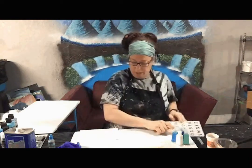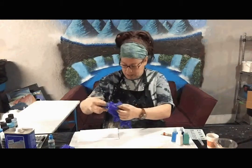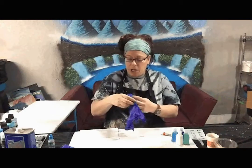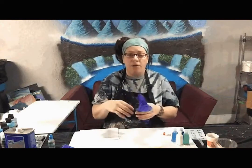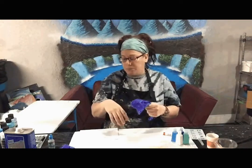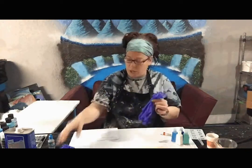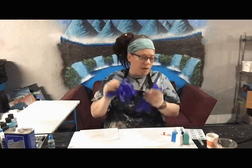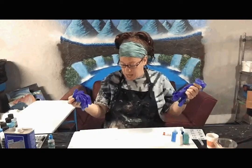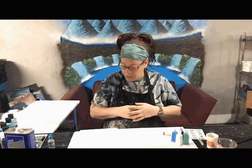Last but not least are gloves — disposable gloves. It's just a pain when you get paint on your skin and it's difficult to come off. It's not toxic and won't harm your skin, but you're just better off wearing them. I've included two pairs, one for each mask hanger. Those are all the materials — if you have any questions, please message or email me.